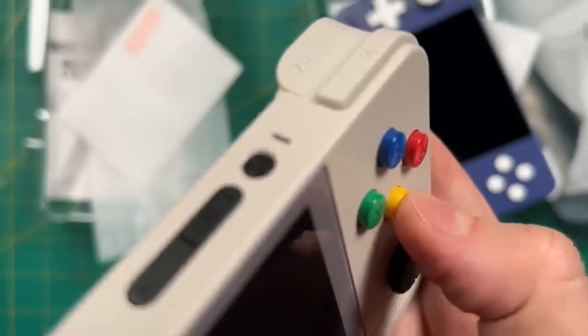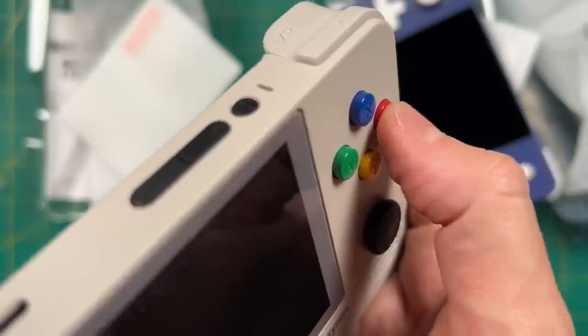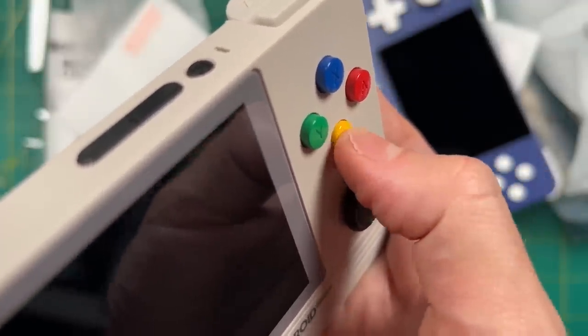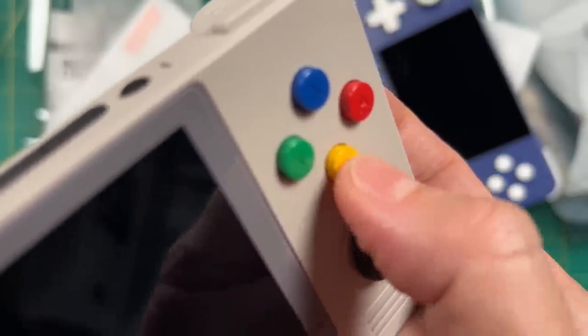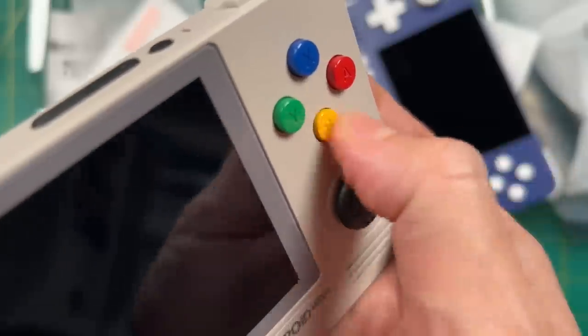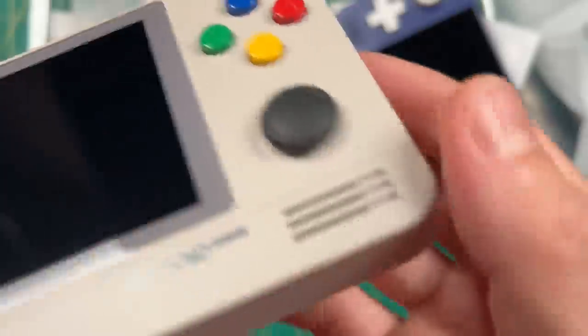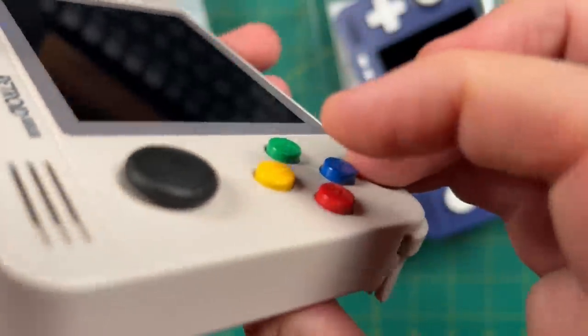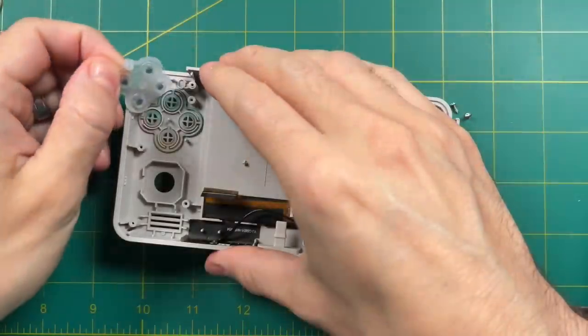Now let's go back to the face buttons on this model. After using it for a few minutes I realized some buttons were a lot rougher to push down, and the yellow B button tended to stick if pushed down too much. It felt like the buttons were a little too big for the shell. I kept it this way for a few days to see if they'd break in, but unfortunately they didn't — they just continued to stick. So I decided to open it up and do a little investigative surgery.